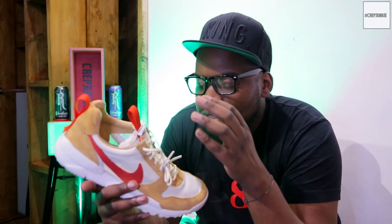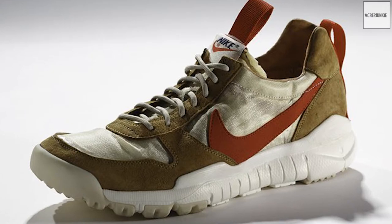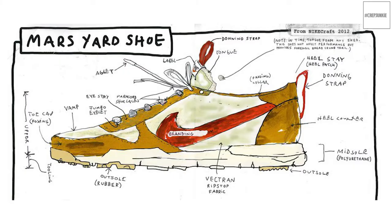For those not familiar with Tom Sachs, he's an artist out of America who's been doing NASA and space themed artwork for the last 30 years. The guy goes in — he's made short films about crazy subjects, even on YouTube you can find one on the most effective way to sweep a floor, it's 3 minutes long, go check that out. Back in 2012 he created a trainer with Nike that he felt scientists and technicians at NASA could wear on the moon. Basically the Mars Yard was born — they gave him the SFB outsole and he created the upper from scratch, basically creating a new model.